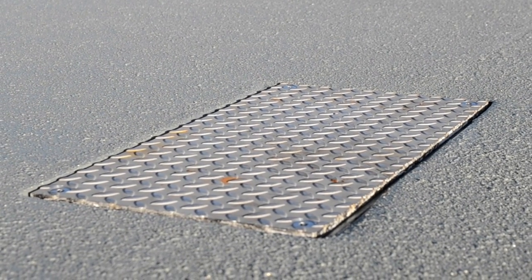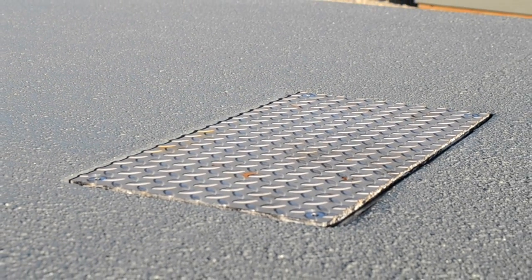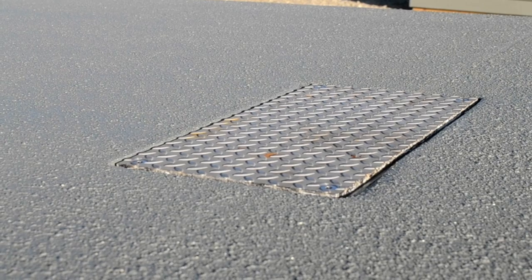This detail is an access hatch cover so the owner can access utilities underneath the bridge deck. It's just another example of the features we can incorporate anywhere in the decking panel to make this the most functional product possible for the owner.